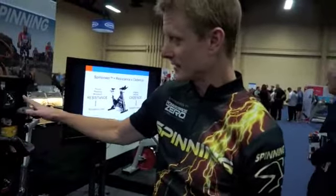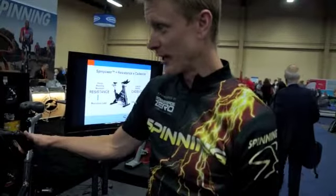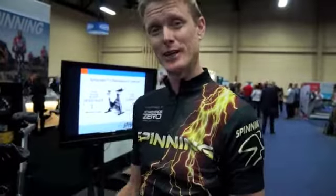It's very exciting. This bike is definitely going to bring a whole new light and level of training to the spinning enthusiast, instructor, and club owner. Retention is going to go up, participation is going to go up, and the overall feeling of accomplishment is going to go up because of our technology on this bike.